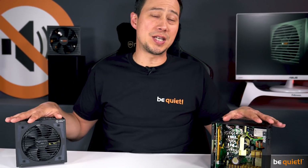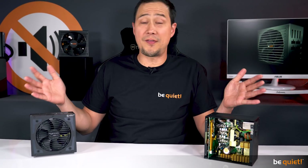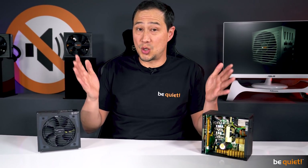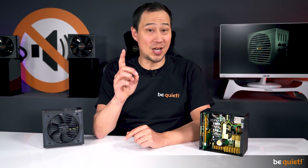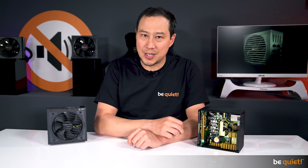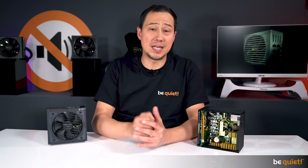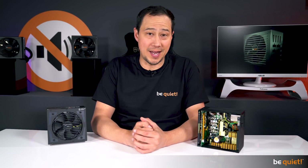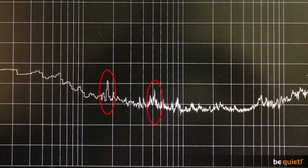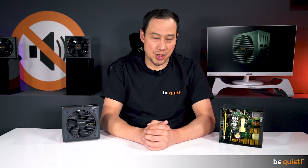Both of these technologies claim to be extremely silent as no mechanical noise occurs when the fan doesn't rotate. While this is true, they are not soundless, because there is always noise caused by electrical parts which is very hard to suppress and can actually even be louder than a rotating fan. One example is the whine of the spools within the PSU, which can result from high performance load or load changes.